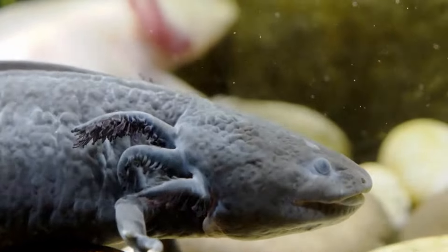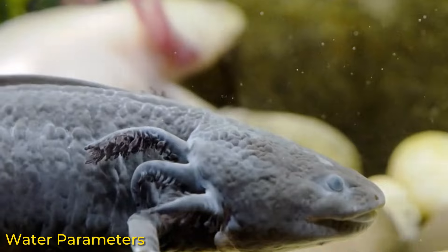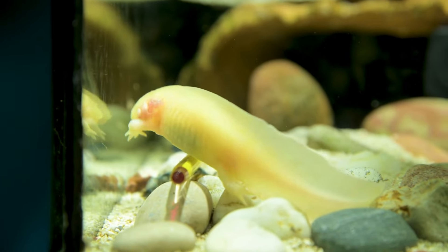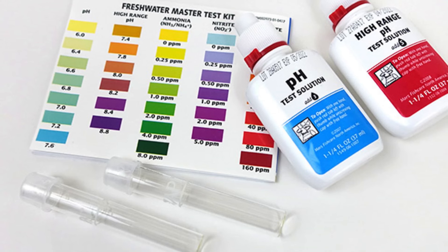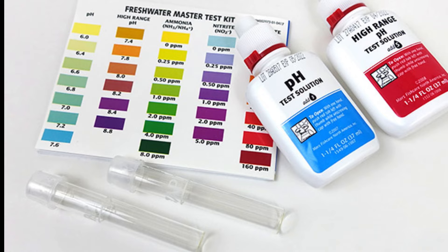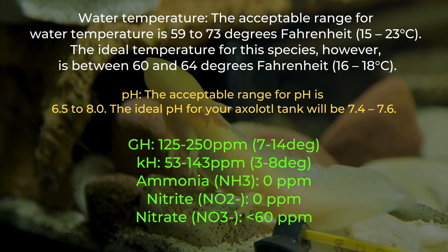Now that we've covered the first three tank considerations, the next one is also essential — water parameters. If you're an aquarium hobbyist, you know the significance of routine water testing. You'll need an aquarium water test kit for this. Except for the temperature, this water test kit should give you an indication of what your water's properties are. To check temperature, you'll need a thermometer. See the list of typical axolotl water specifications right on your screen if you're curious.